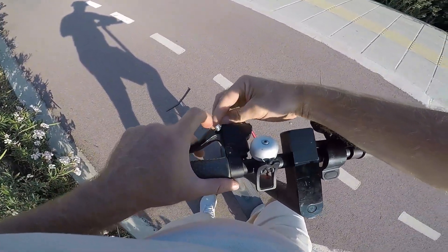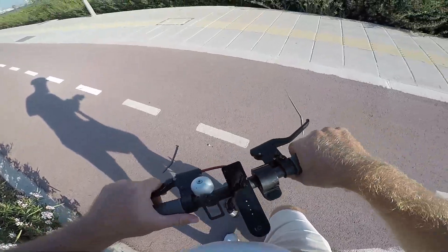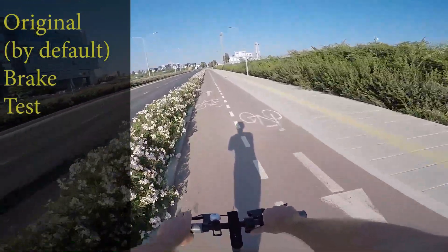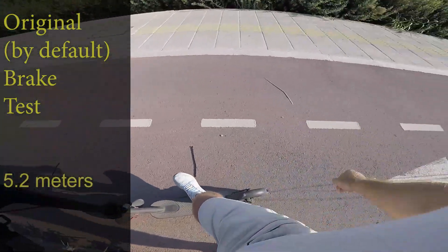Putting the brake cable inside the left lever, so front and back wheels will be used simultaneously as on the original scooter. The distance passed on original brakes is 5.2 meters.